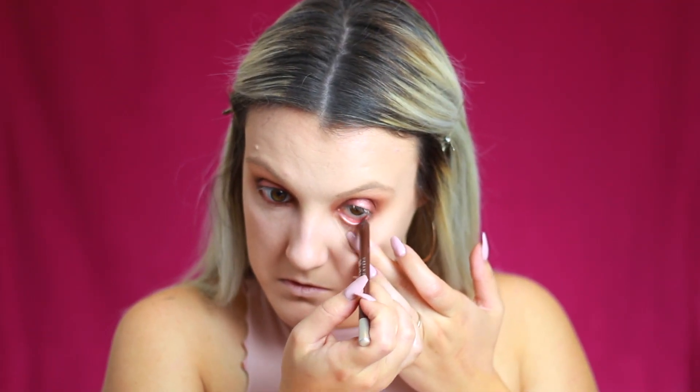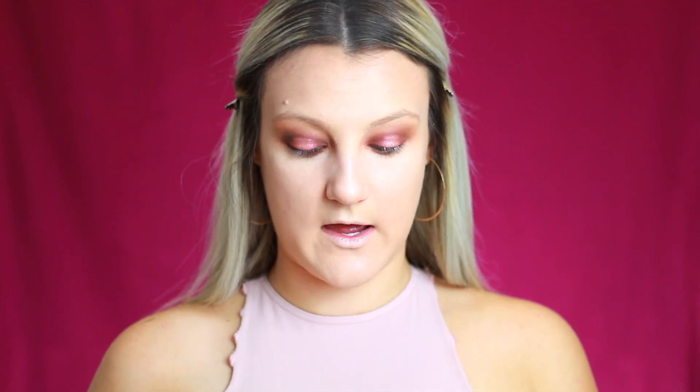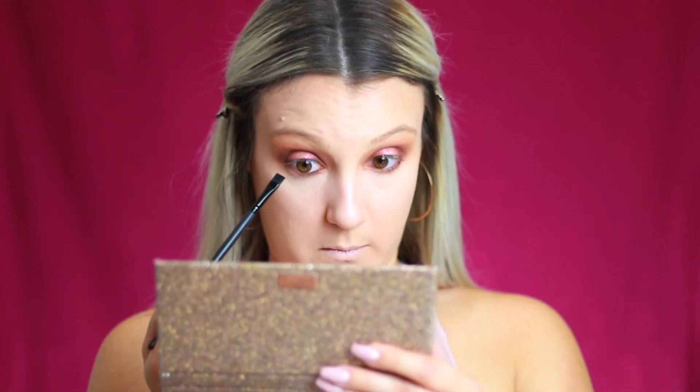Now I want to work on the lower lash line. I take a brown Kohl pencil and put it in the lower lash line. To smoke it out, I go back into Jeans using a flat liner brush, packing it as close to the lash line as I can. Then with a smaller blending brush, I go into Girl By — the reddish shade — and blend it out to maintain some of the pink on the lower lash line as well.